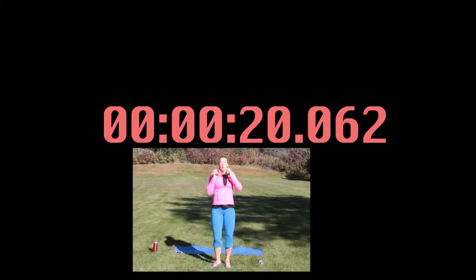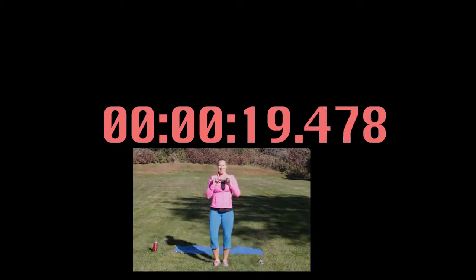Dumbbell jacks are up first — hit it! We're going 20 seconds, as fast as you can. You should be a little out of breath. We are already halfway there. You're going to repeat this move again. In five seconds you're going to get a little break. And rest — 10 seconds off. Catch your breath.